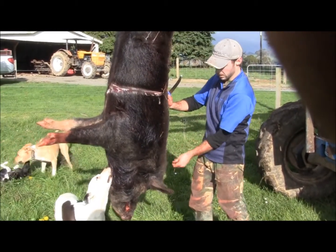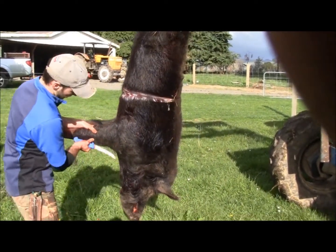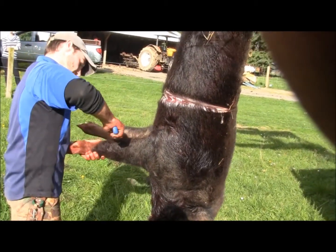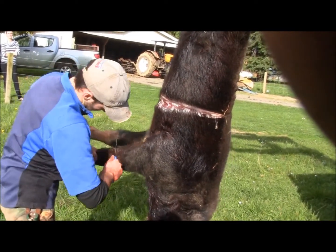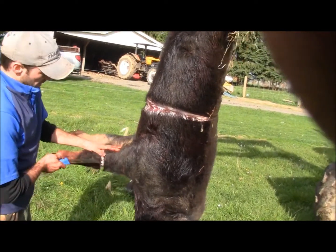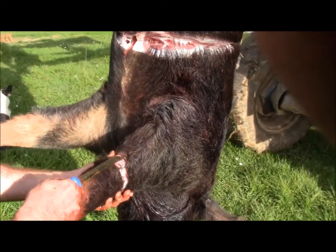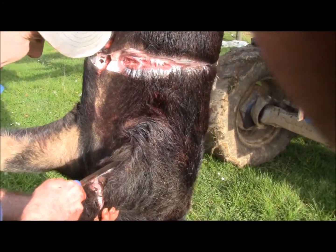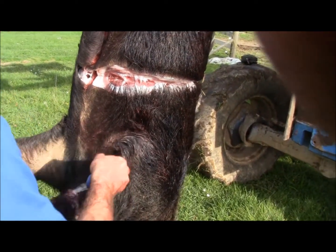And especially on a boar you can get the mane to stand better. I'm going to take a good bit of this leg with us as well. I'm going to make an incision right at the back of the leg. Don't ruin the roast. I'm a taxidermist, not a butcher.